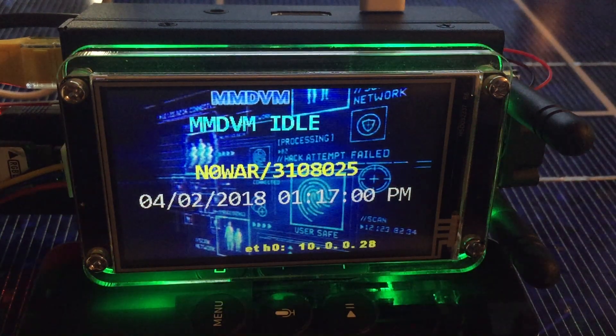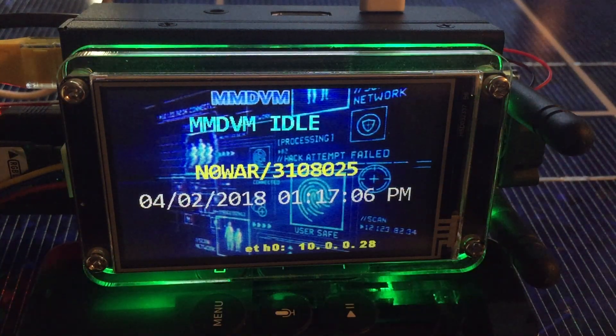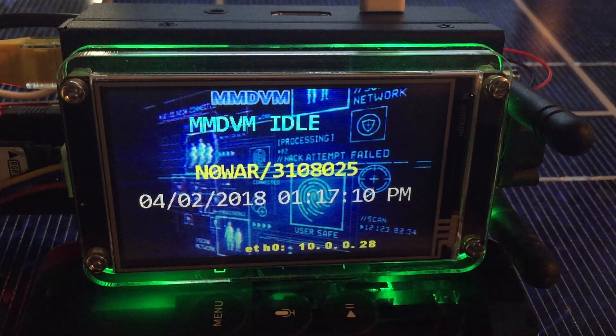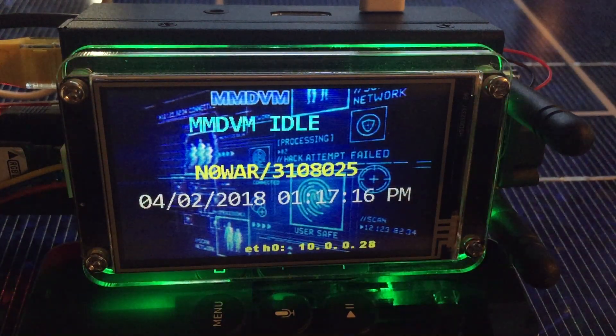I'm going to do a real fast video. This is the new screen display from KN4AEG. Mr. Steppenwolf did custom for me. I got this set up for D-Star now, thanks to his help.